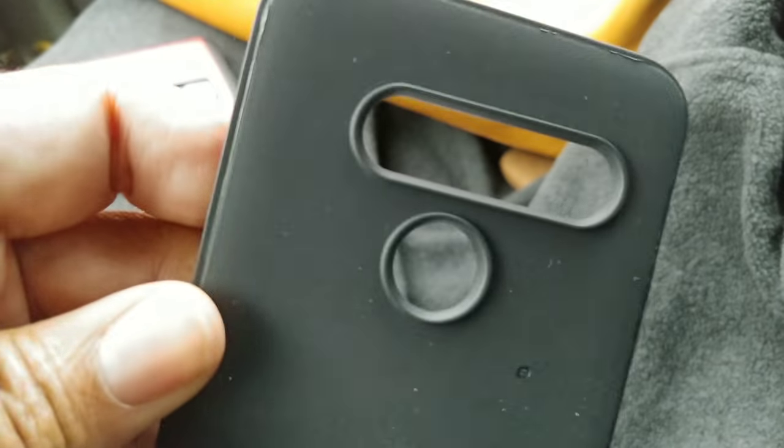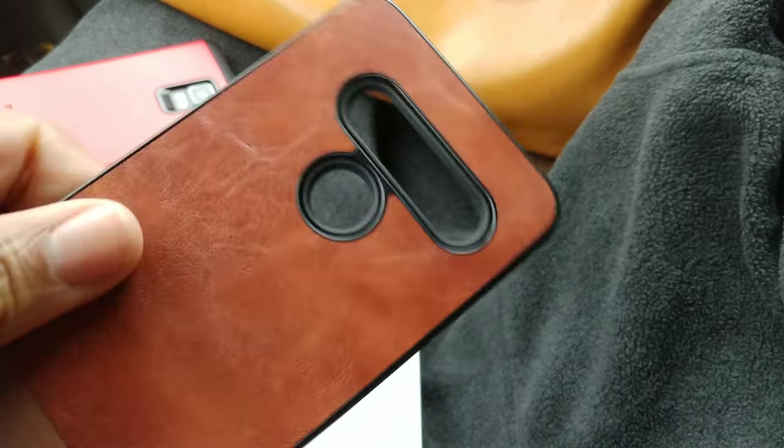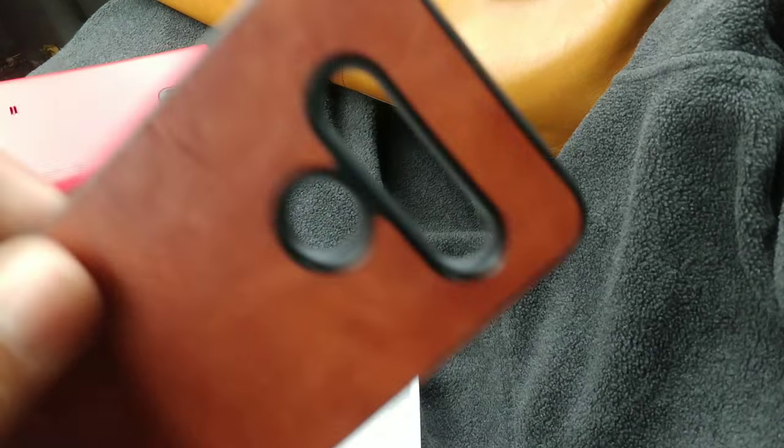It feels like this back comes off — yeah it does. So you can have a really bland boring V40 — see it says V40 right there — or you get a really bland skin which is super flexible, but I think it's going to look better with this. Let's snap that back on. Yeah, that just snaps back on real easy, no issues. You can take it off if you want. I wonder if they have interchangeable backings — we'll have to look into that. I got this off of Amazon — I'll put the link in the description below if you want to pick one up.